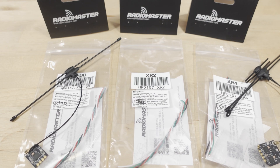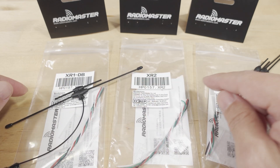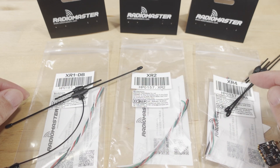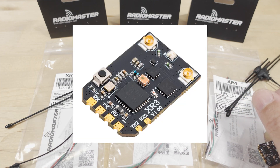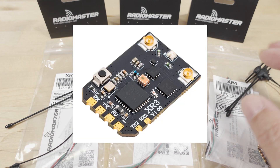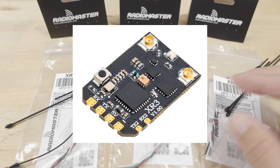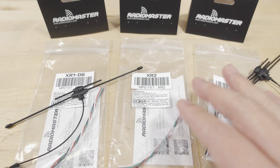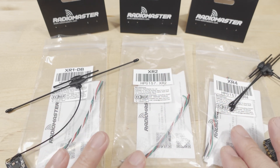We're checking out some new ExpressLRS receivers from Radiomaster. This is the XR1, the XR2, and the XR4. There's also the XR3, which is going to be coming out all at the same time in January 2025. I don't have that one — I'll put a photo of what it looks like here, and I'll talk about what's different between these four new receivers.